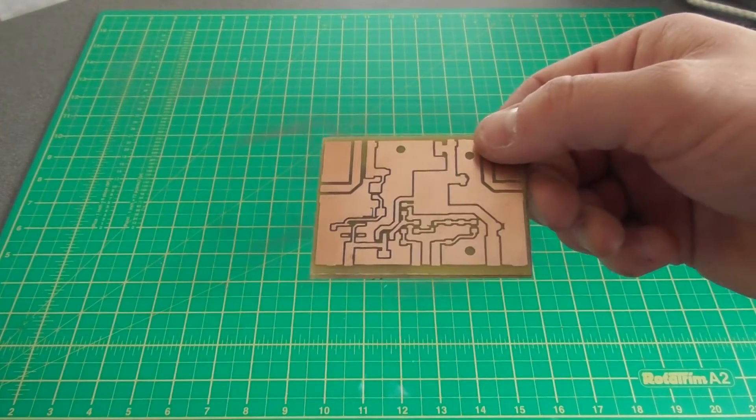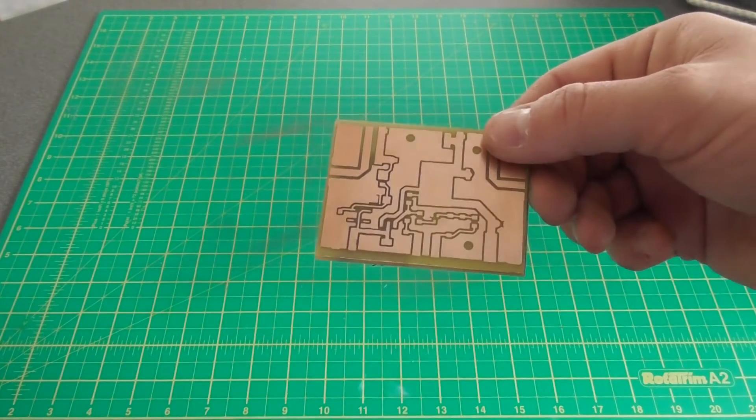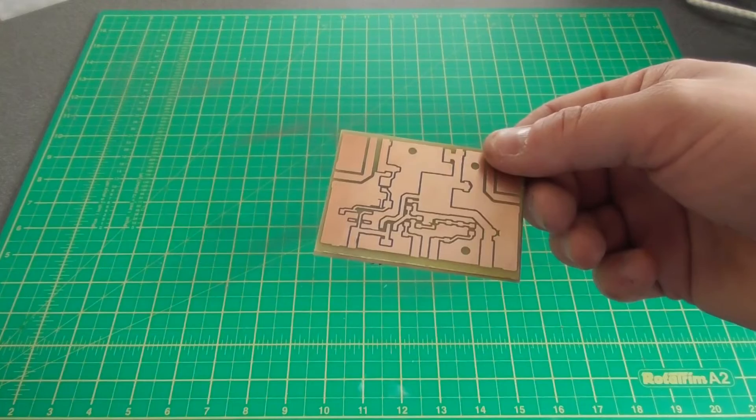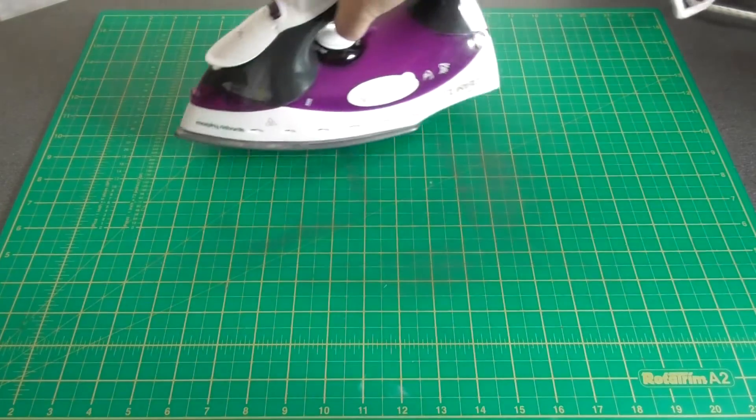Hi, I'm Adrian Mzero NWK and in this short video I'm going to show you how I etch my printed circuit boards using press and peel film. Before we begin you'll need an iron,